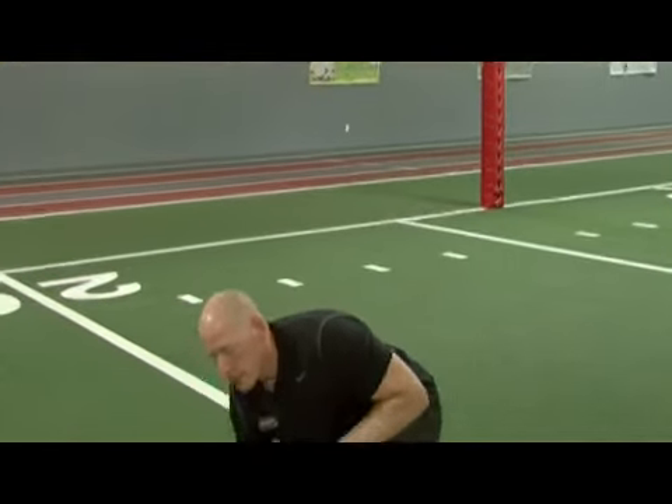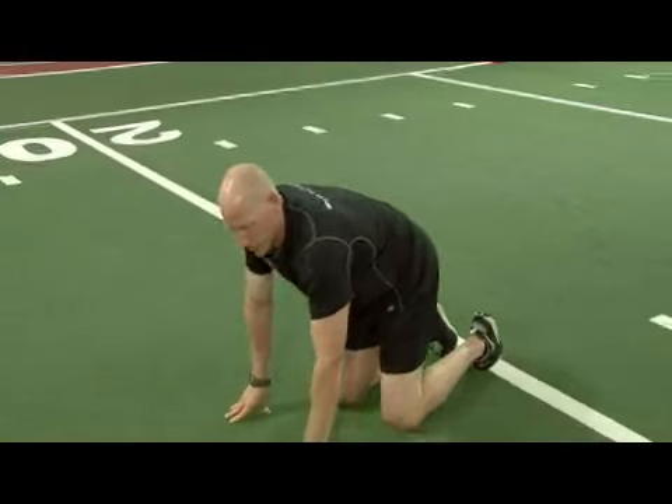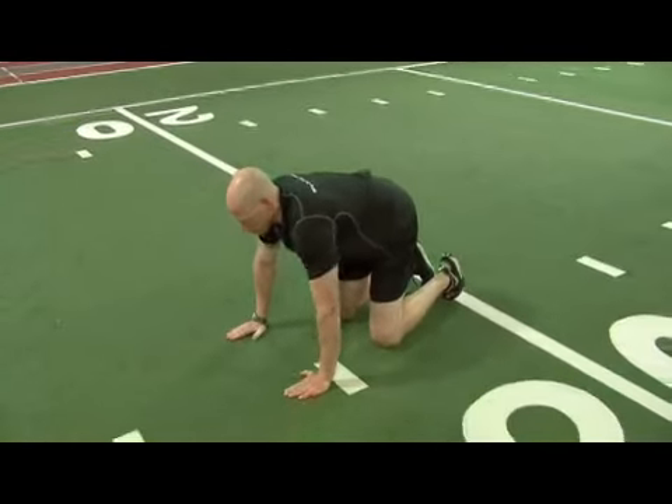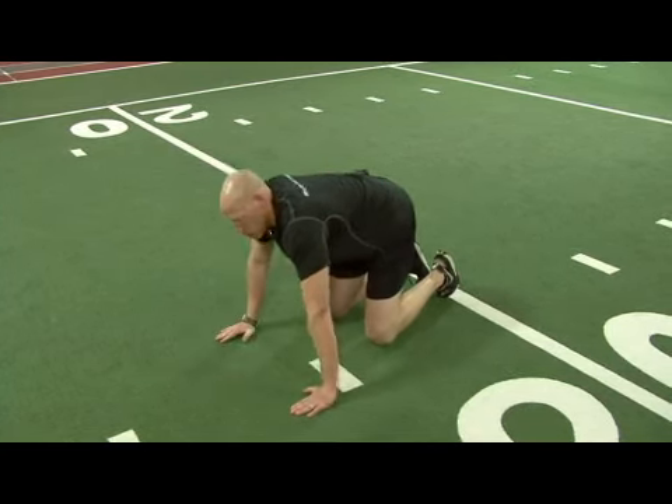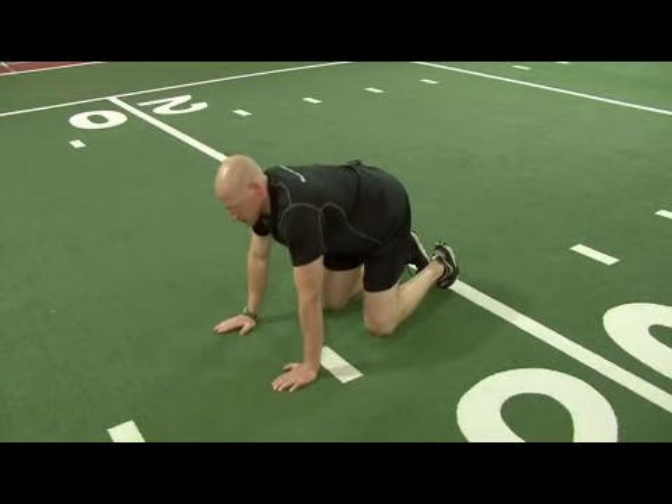As you set yourself up, begin by lowering yourself to the ground, hands directly beneath your shoulder level, varying positions slightly out for a little more challenge for the upper body, or closer in to emphasize more aspects of the tricep.